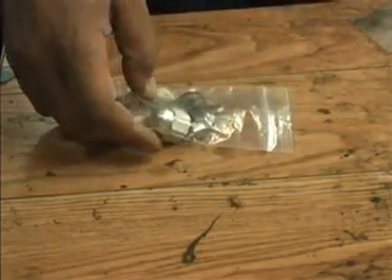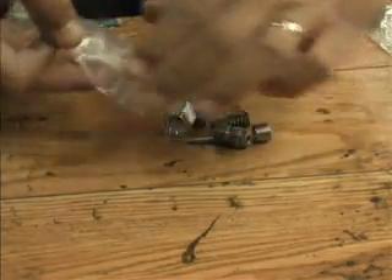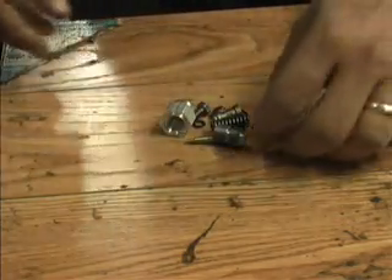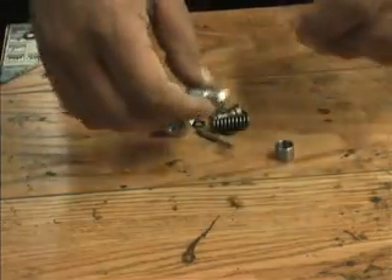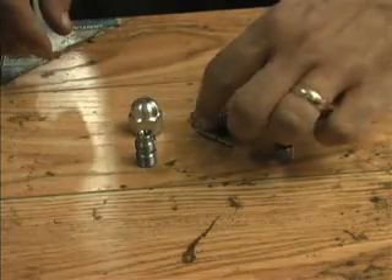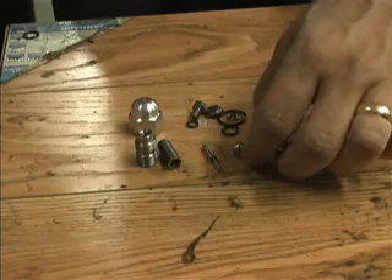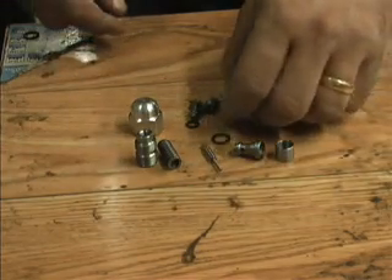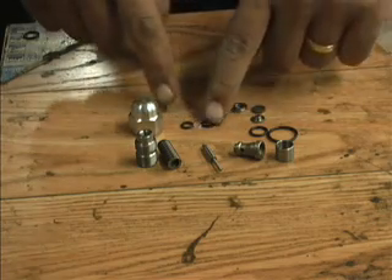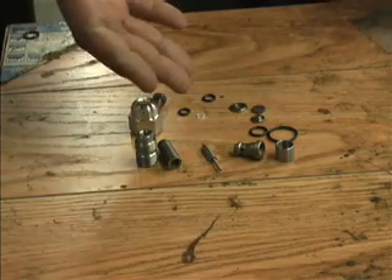Let's get our parts out here and lay them out. Make sure we've got nothing left in the bag. Counting them out — there are 15 pieces total that make up the Crossover Relief Valve assembly.